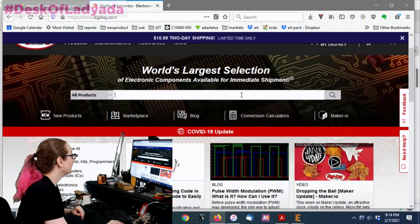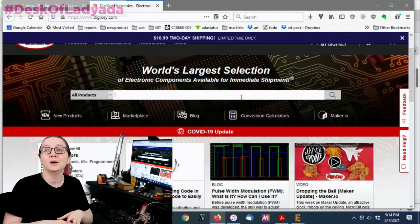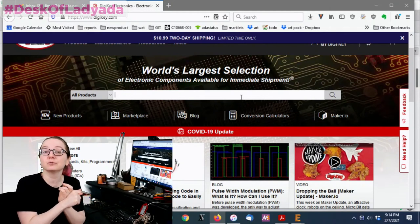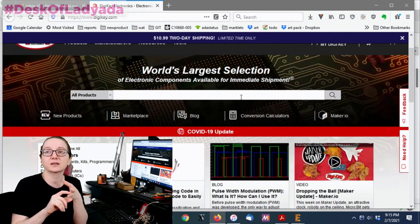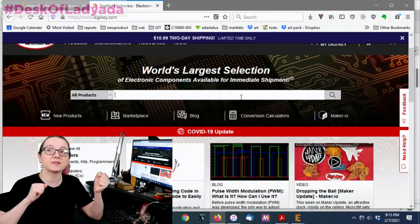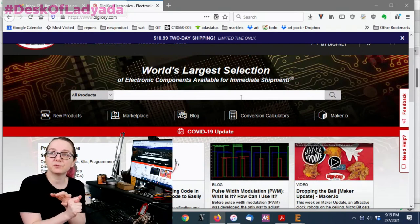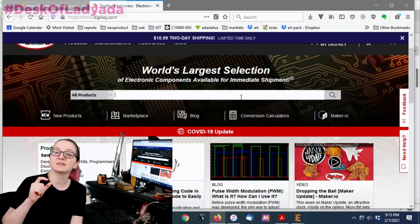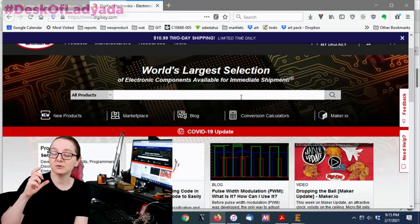Let's go to digikey.com. There are basically three types of capacitors: ceramic — really good for high frequency, best at 10 microfarad or less; electrolytic — big, inexpensive, bulk capacitance; and tantalum. Pair an electrolytic with a ceramic and you've got high-frequency and low-frequency covered. Tantalum capacitors are a nice in-between — you can get very high capacitance like 220 or 470 microfarads easily, with a high voltage rating.